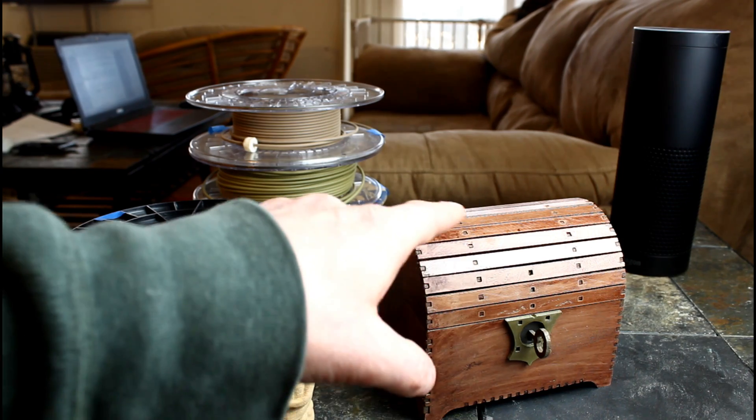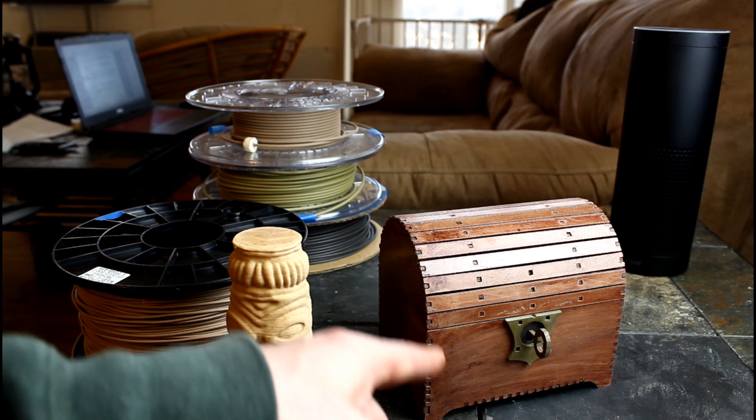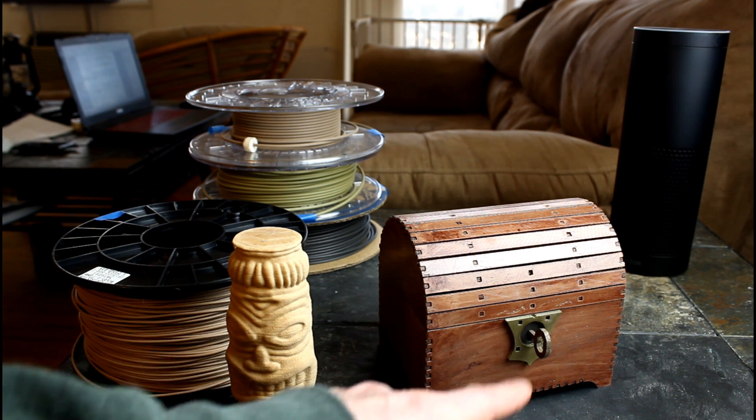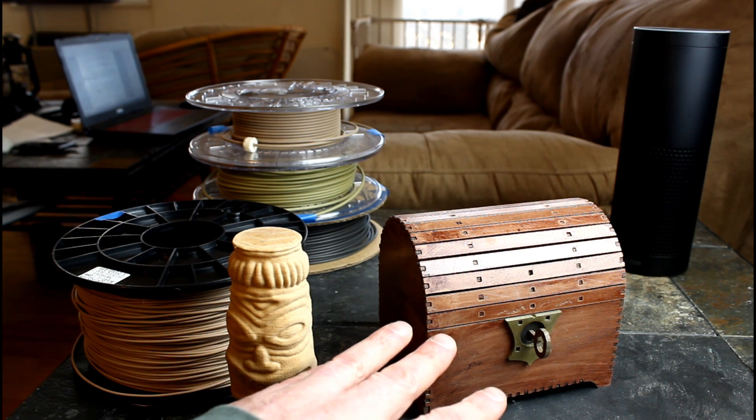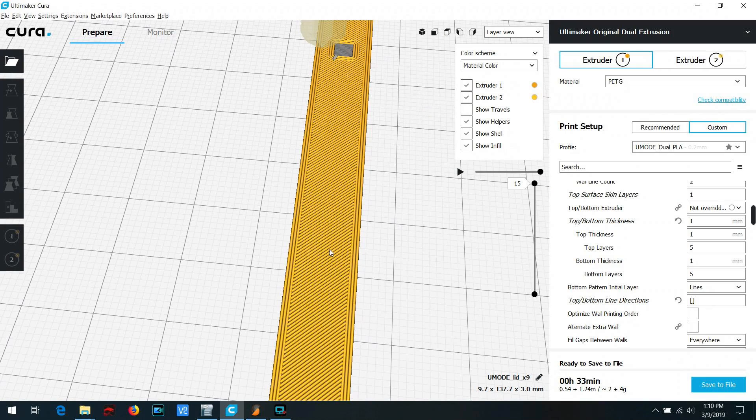Similarly, wood filament looks a lot like 3D printed cardboard after printing, but with a few printing tweaks and some post-processing we can get it to look like this. Yes, that's right — this chest was fully 3D printed: everything from the wooden boards, the brass hardware, the steel lock, and the bronze key — all 3D printed. And today I'm going to show you how to do it. So let's start with the wooden boards.